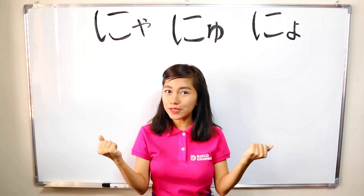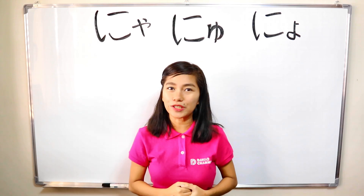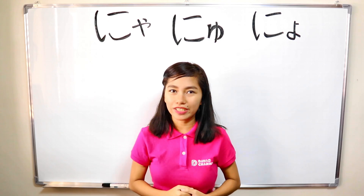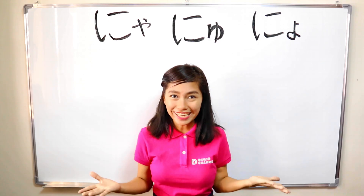So now, I welcome you all to the APAO channel. In this series, we are going to learn the combining words of hiragana, which are nya, nyu, nyo. Okay, let's begin.